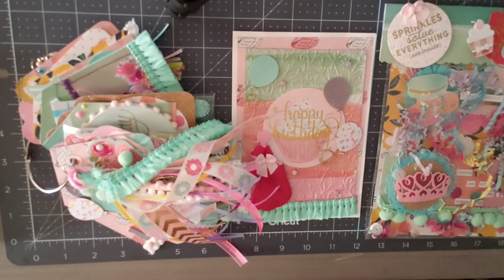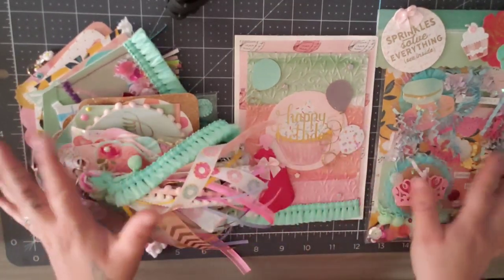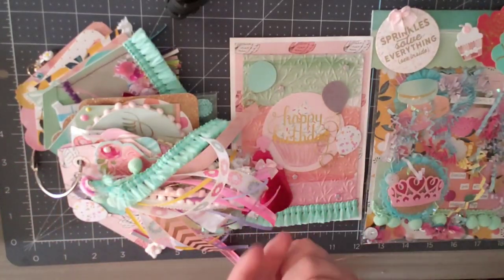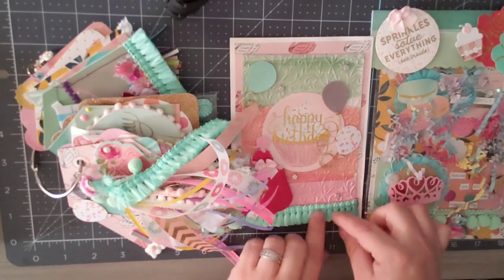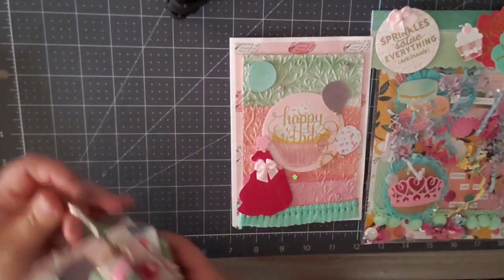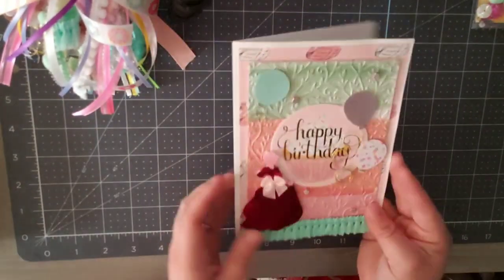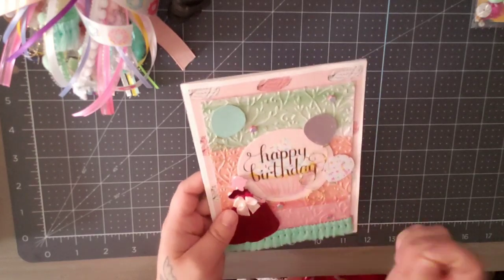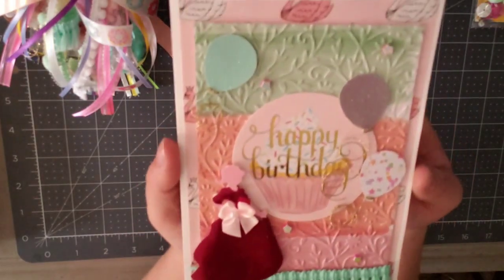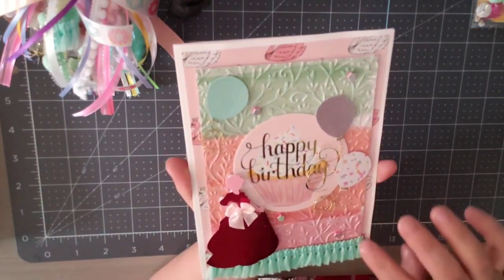This is my video response to Crafting with Lillard's birthday bash challenge. Here is all the fun stuff — there's more stuff I'll be giving her in her package that I bought as a little gift and some other little handmade stuff. We'll start with the birthday card. I'm in my living room right now because I'm babysitting my nephew and my son is asleep. You might hear my nephew in the background.